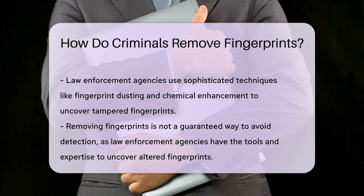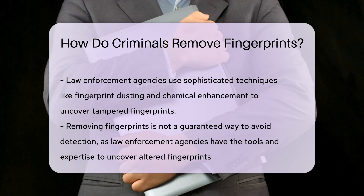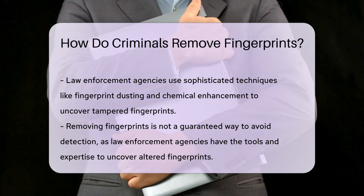Law enforcement agencies have sophisticated techniques, such as fingerprint dusting and chemical enhancement, to uncover tampered fingerprints.